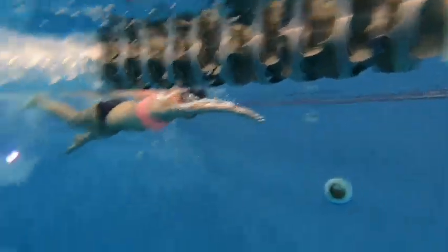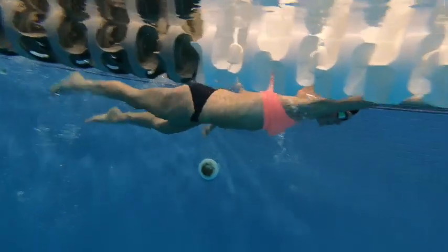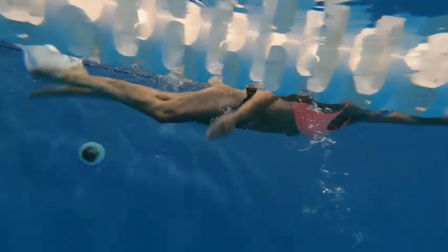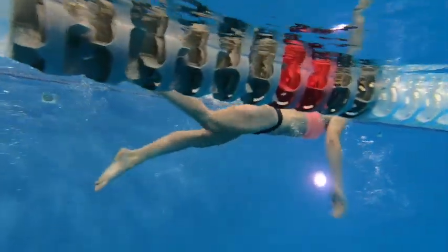Here we have Tiffany's first swim. So you have a nice horizontal body position here, a really nice catch, and you're kicking from the upper legs. You have a lot of really nice things going on with your swim.